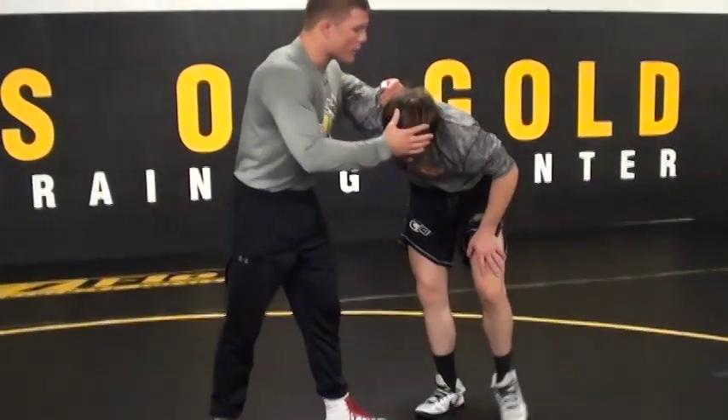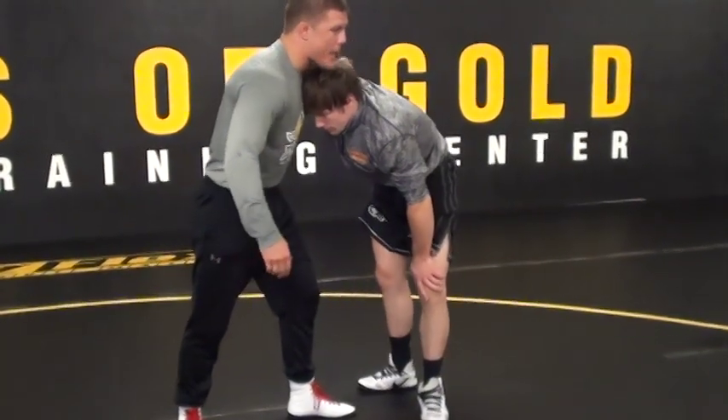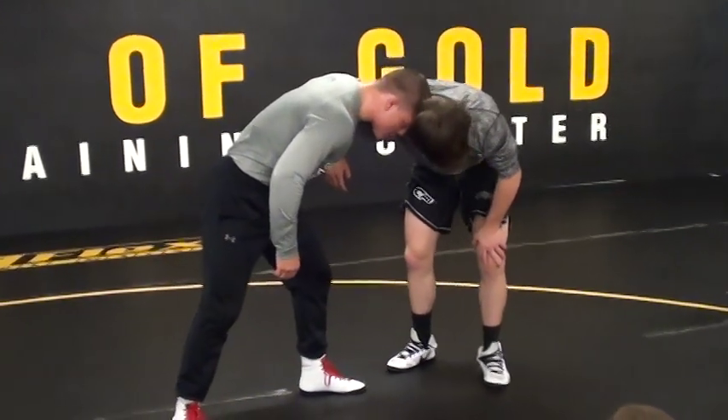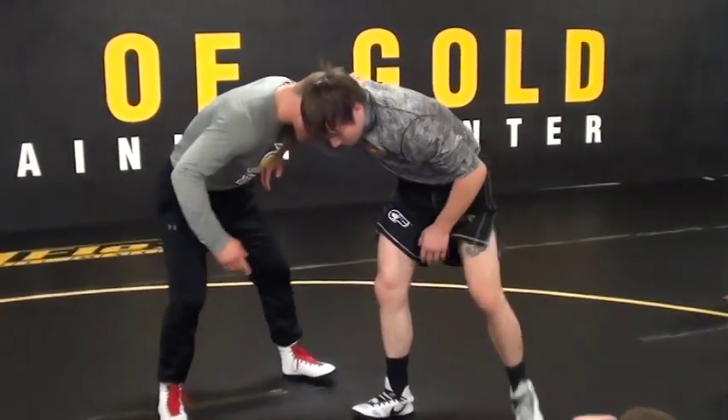Now, no matter what — I'll tell you this — no matter what, if this guy does beat me to head position, it's very easy to get my head back. All I do is I roll my head back into position. I'll roll my head back under, back into position.